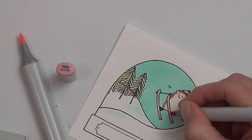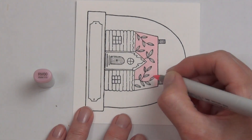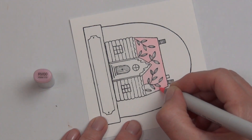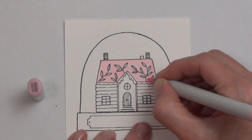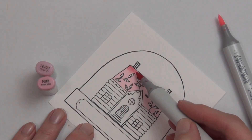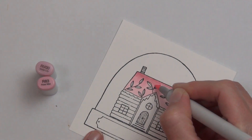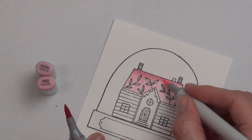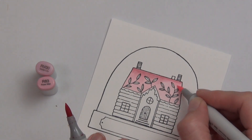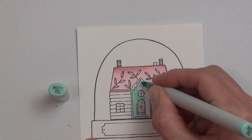One of the tricks with coloring a big background is to make sure your marker is not dry — that's very frustrating when it is. Having a nicely filled marker really does help with blending the colors.